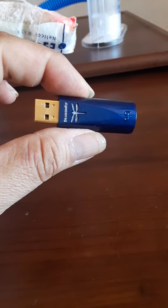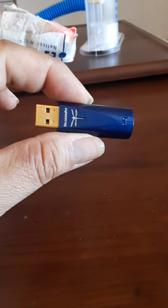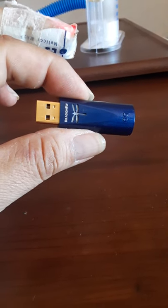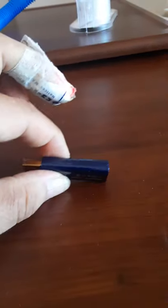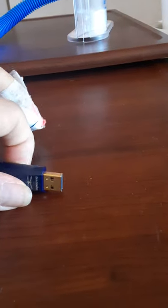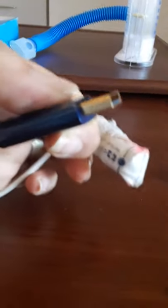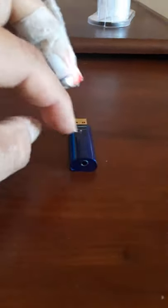This is my USB DAC — the Dragonfly Kobalt from AudioQuest. It's $300. It makes the sound better out of your USB ports for your computer or your smartphone, and then you just hook up your headphones here.